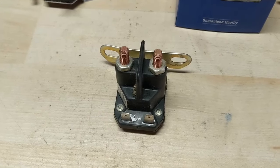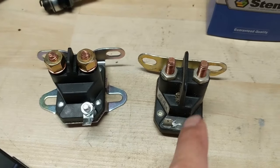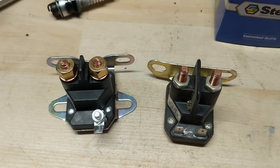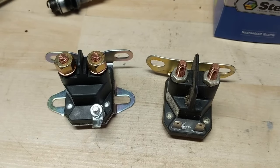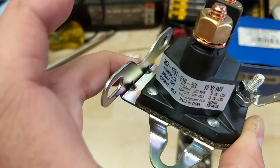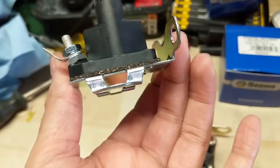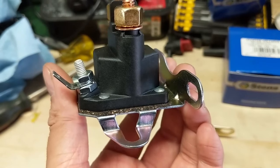Before we get into testing this solenoid I just want to briefly explain how these solenoids work. We have a three-post and a four-post solenoid here. They're basically the same thing — the only thing that's different is the way they ground. On this three-post solenoid you're going to have your ground through the base of the actual unit itself, so wherever the solenoid bolts up to the frame, that's where you get your ground from.